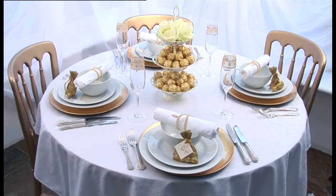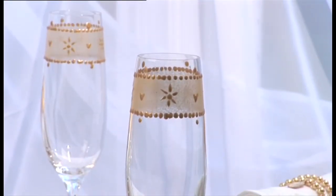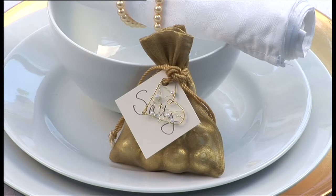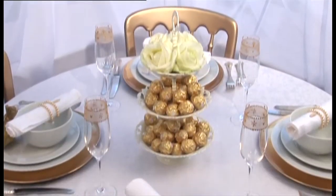A cream and gold theme brings an opulent twist to a classic table with gold decorated champagne flutes and gold organza favour bags adorned with wire hearts. Gold pearlised beads make napkin rings stand out on a table draped in cream linen.